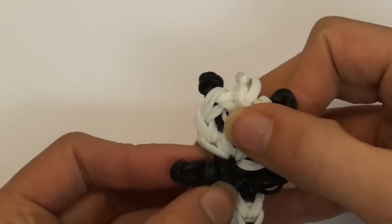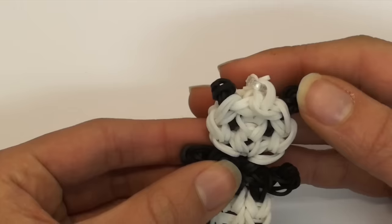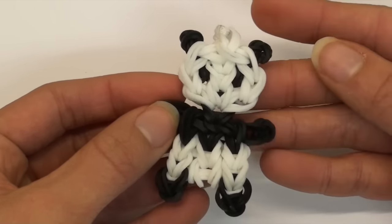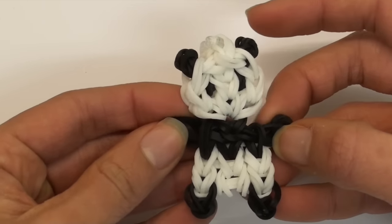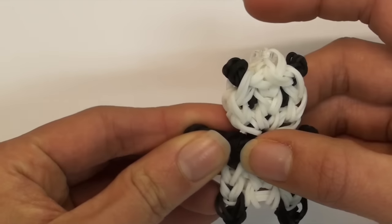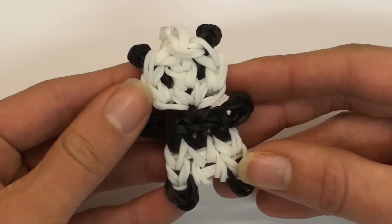Thank you so much for watching this panda charm tutorial. It is my own original design and I made a lot of improvements and modifications to achieve this really cute baby panda look. Please give this video a thumbs up if you created this figurine successfully, and subscribe for more videos - I post at least one video every Tuesday and Friday. Don't forget to follow me on Instagram, Pinterest, Facebook, and Twitter - my username is TutorialsbyA for all of them. Links to all of those are in the description box below. Thank you guys so much for watching, and I will see you later!